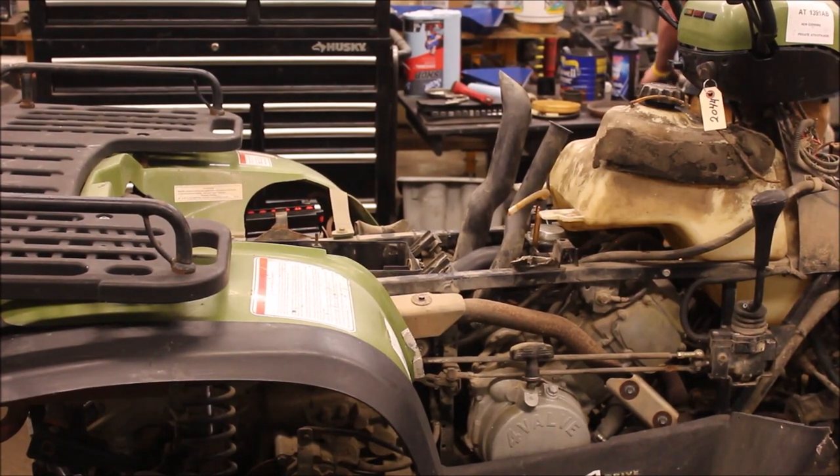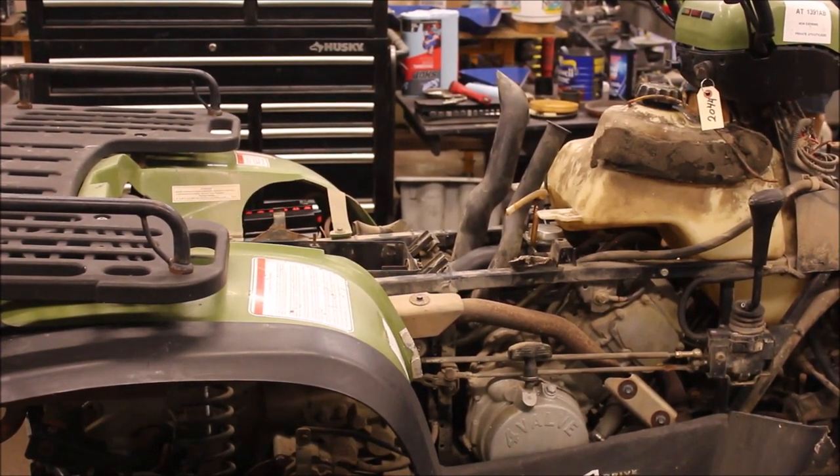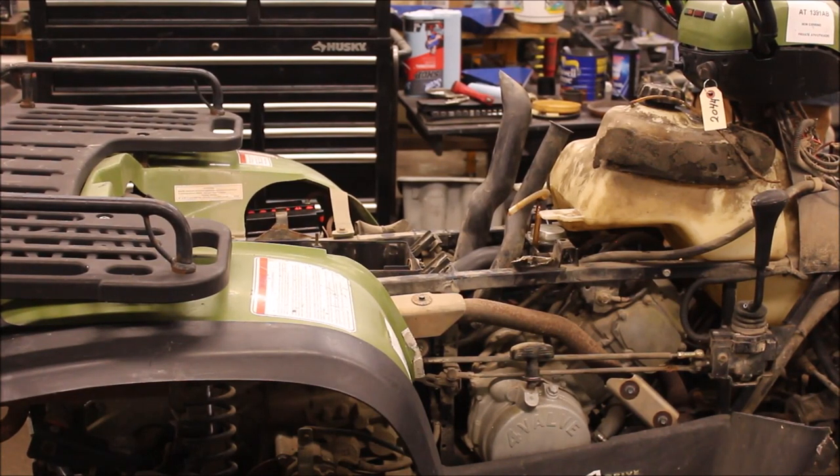Welcome to another episode of Titanium Ann Garage. Today I got a treat for you because I've had a couple subscribers ask this question: why does your machine bog down with the airbox on but it runs good without the airbox? So I'm going to show you what this does with the airbox on.